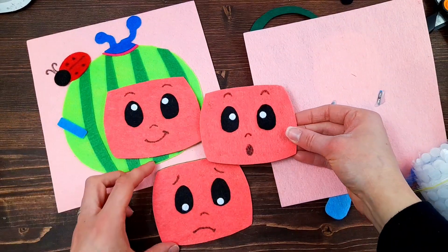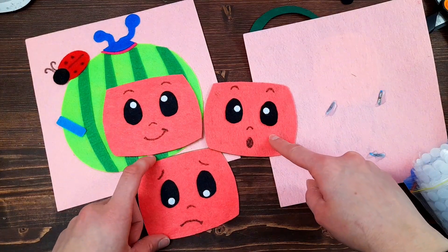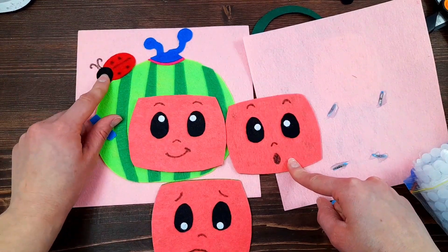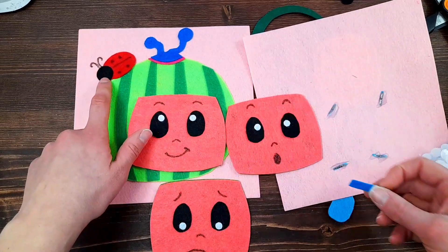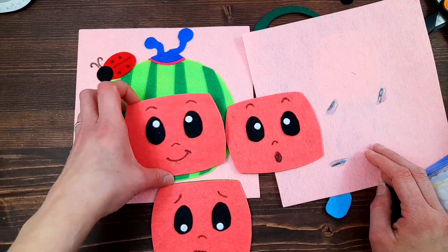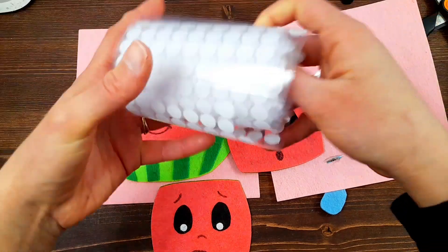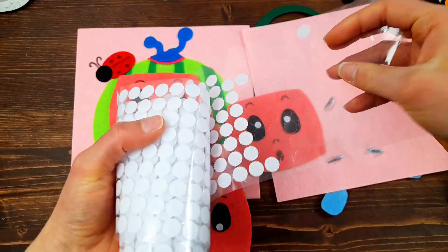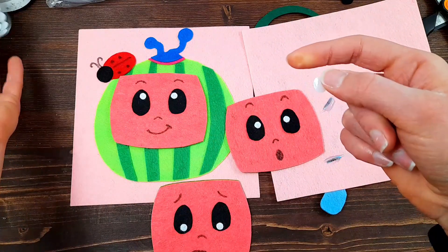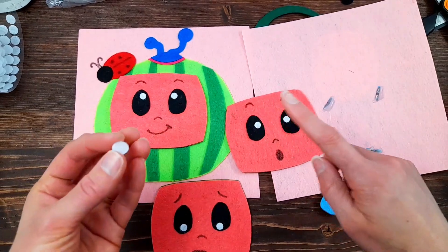I went ahead and drew different facial expressions onto the watermelon faces - a surprised face, a regular happy face, and a sad face. I also glued on the ladybug and used my black fabric marker to draw on the details - you can just use a regular black Sharpie if you want. These are the velcro dots I use; I buy them in big rolls. Even though they are self-adhesive, I always use hot glue as well because the stickiness alone is not good enough.